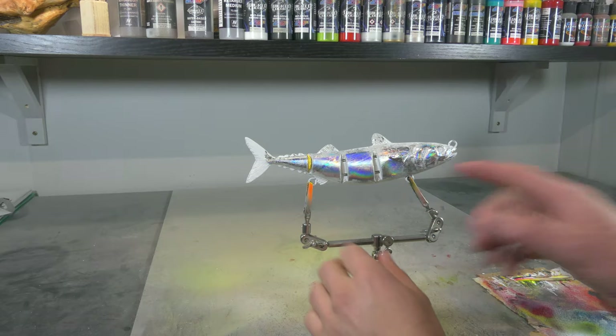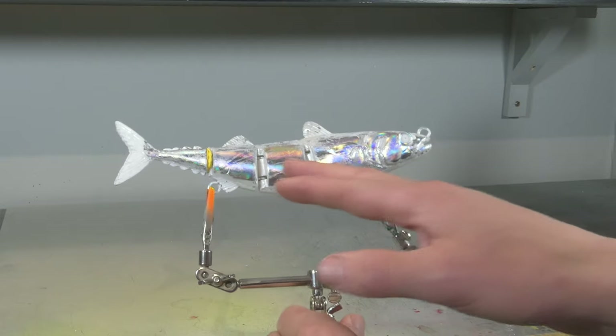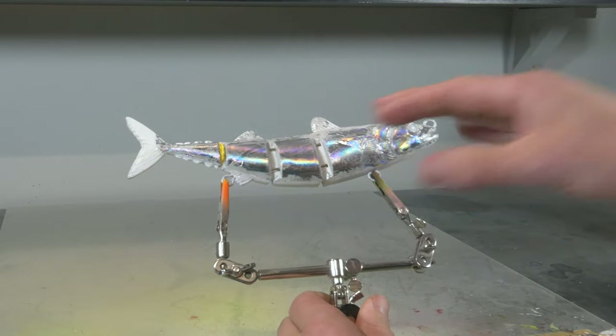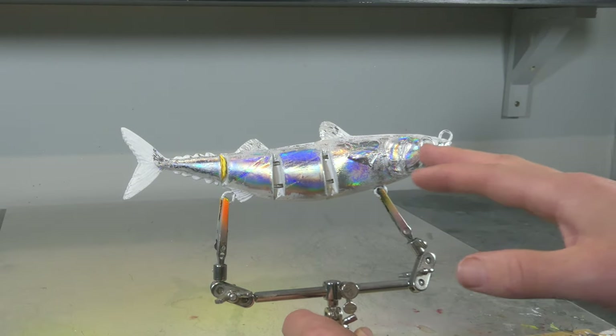First of all, I hot stamped this swim bait with a nice holographic foil, which is gonna look very realistic because mackerels have that holographic shine on their bodies — especially on the white underside of the body — so we're gonna replicate that with this holographic foil.